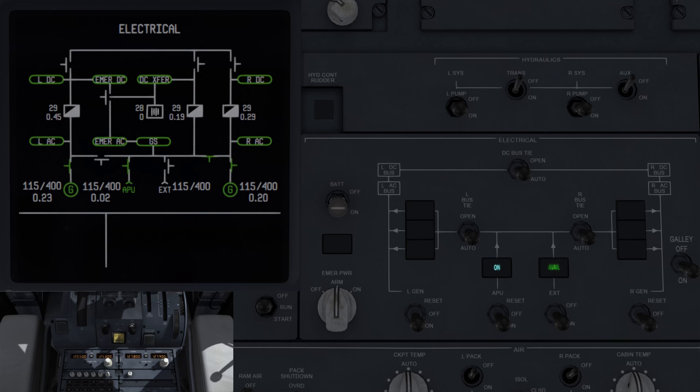The 717 has an automatic no-break power transfer system, or NBPT, meaning that when power is lost from the current source, another electrical source will automatically pick up the load without power interruption. In the case of an engine flame-out or when transitioning from APU to an external source, a brief break may occur.